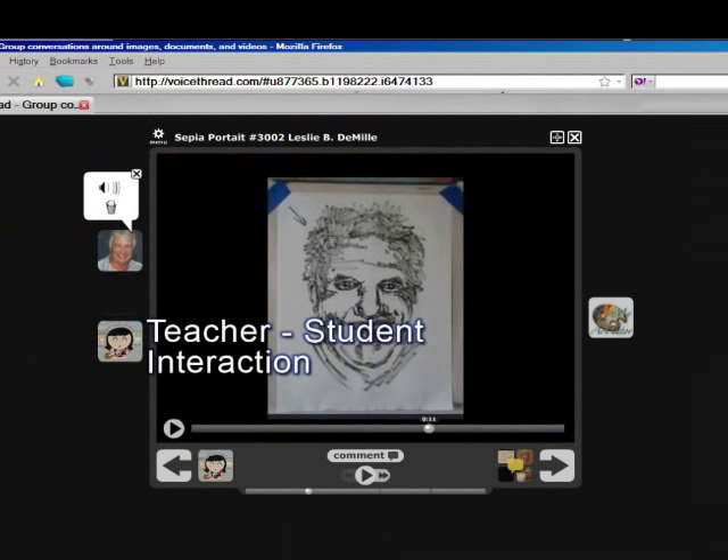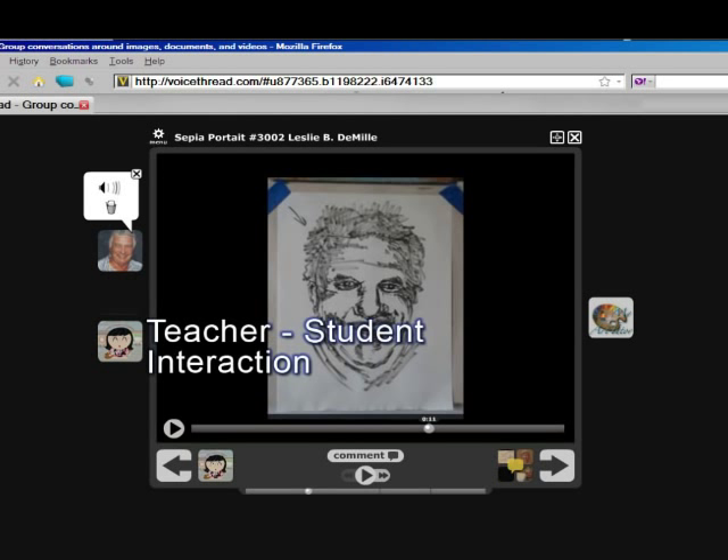I want you to review the section on Rembrandt lighting — a strong side light so that the two sides of the face have form and are different. You never want shadows on both sides of the face equally. This photo was lit from the front and appears to have had a flash.